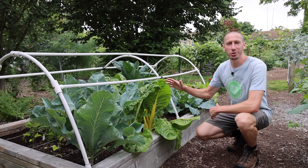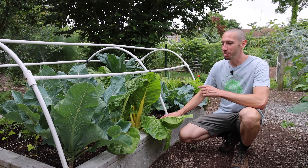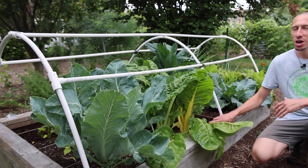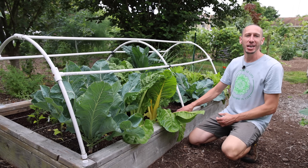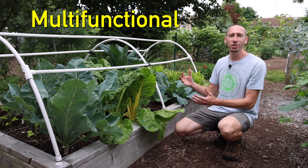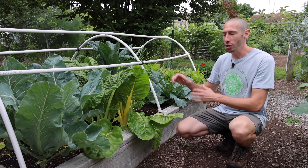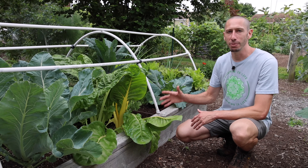Let me show you the raised bed cover that we're going to build — this is it right here. I put this one together almost four years ago and it has worked out so well. One of the reasons it's so high value is because it's multifunctional. I use this for almost every season, which I'll show you in detail later in the video. But first, let me show you how to actually build this cover.